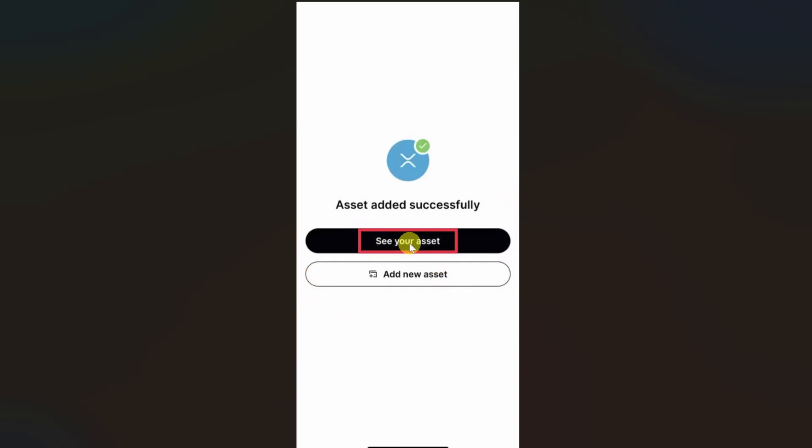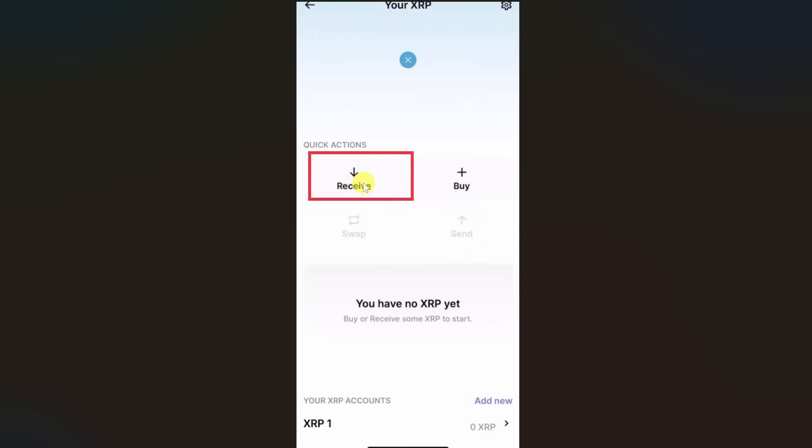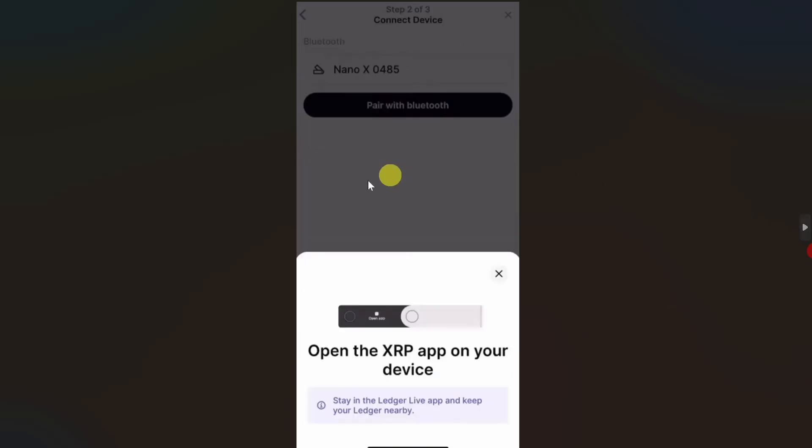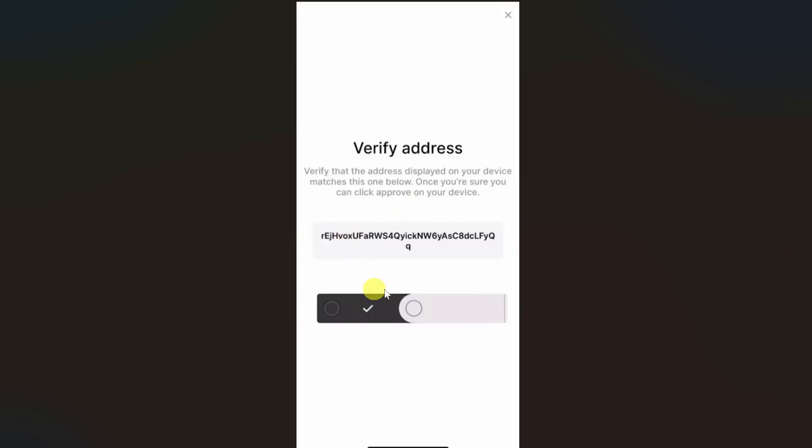Now you need to click on this see your asset button and then on the screen you have to click on receive. It might ask you to verify your address, so click on verify my address button and then you again need to open up the XRP app on your device.